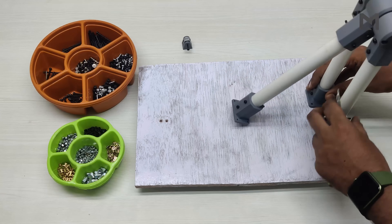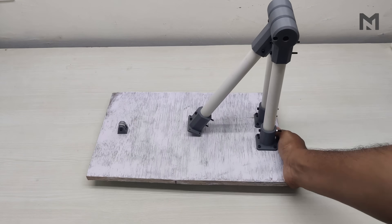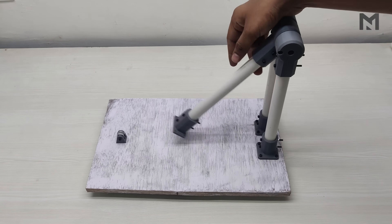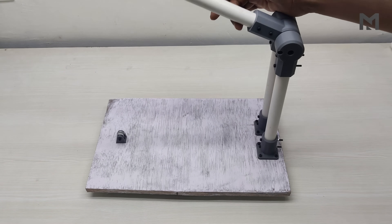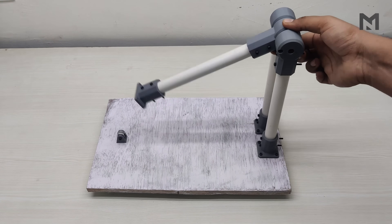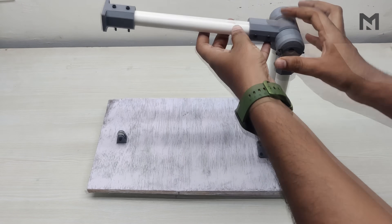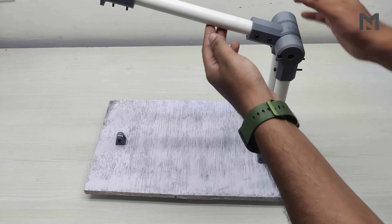Place the assembled parts on top of the plywood and attach them with M3 screws of 20mm length. Now the test rig has been completed. The problem is the rotating arm doesn't have any restrictions, so to restrict its motion, I have already designed grooves in it to insert a 3mm shaft. Just insert the M3 screw into the groove and restrict the motion of the center arm by 30 degrees.